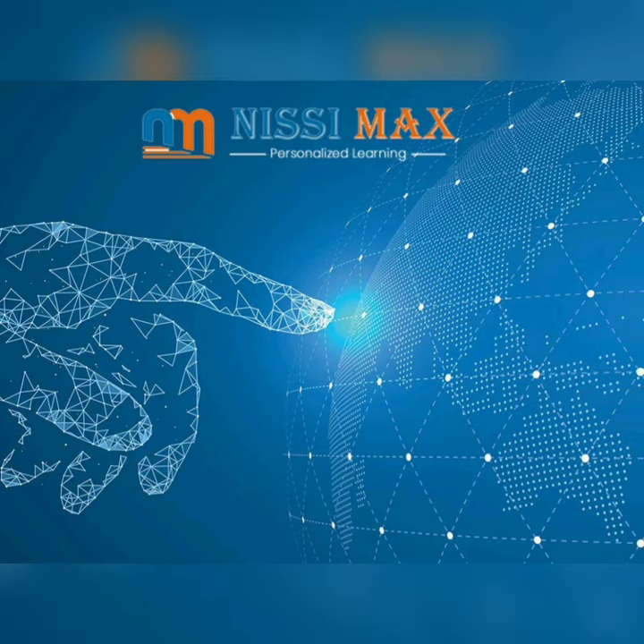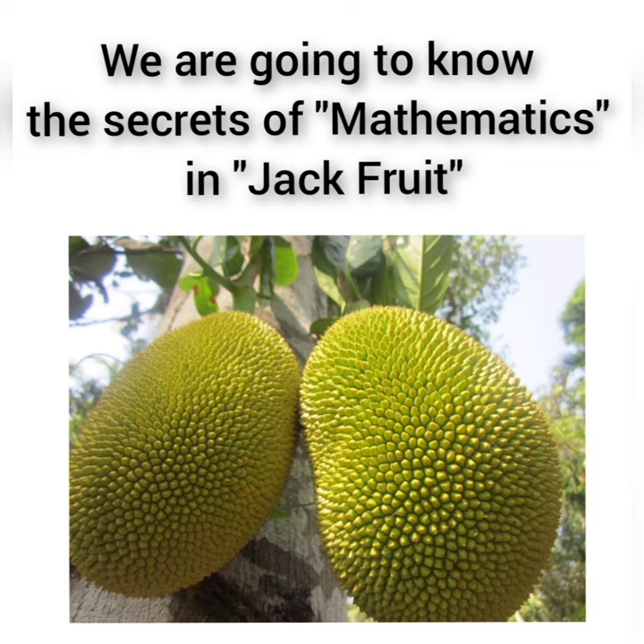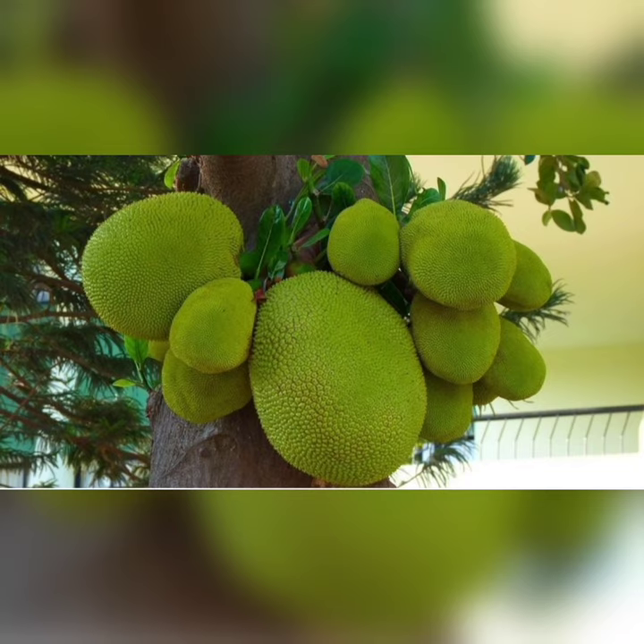Hi children, welcome to Nizimax. Today we are going to know the secrets of mathematics in jackfruit. In this jackfruit, we are going to find the number of fruit parts without peeling the jackfruit.